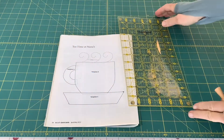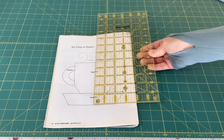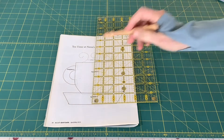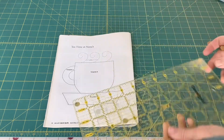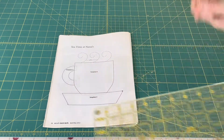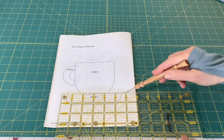I'll just show you the measurements of the template I'm using so you can get an idea what size you would need. From the top to the bottom, it's just about five inches. And then from the longest portion, it's just at six inches.